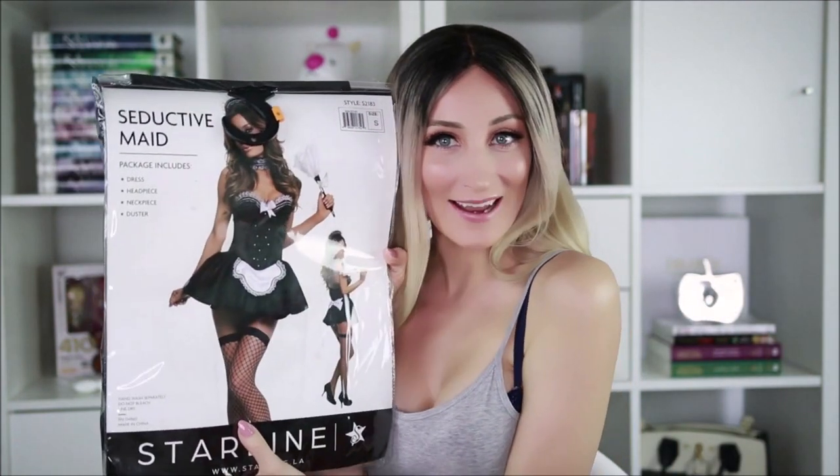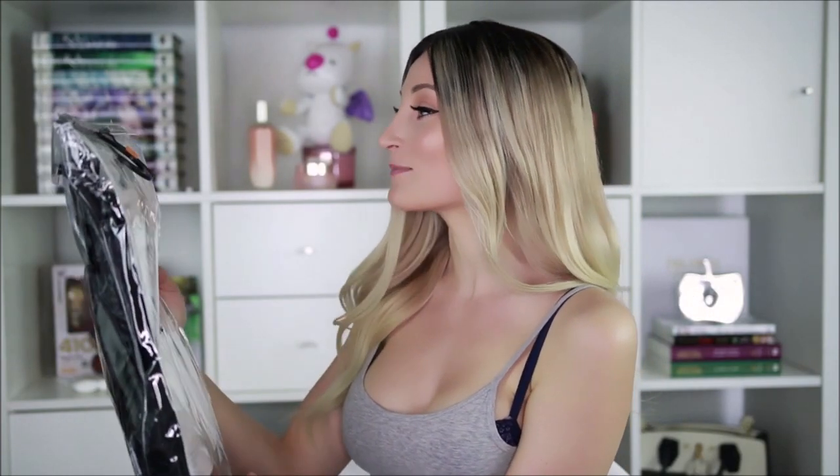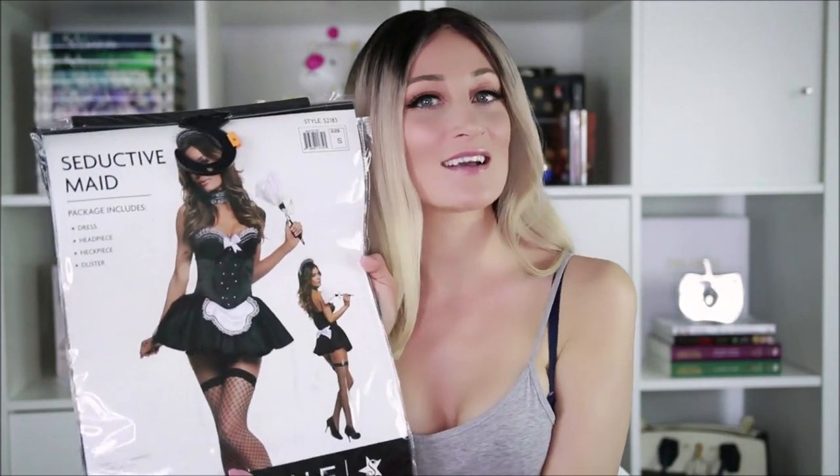Hey guys, what is up? Welcome back. My name is Holly Wolf and today we are opening up the Seductive Maid from Starline LA. I'm so excited about this. So this is a size small and it contains the dress, headpiece, neck piece, and duster.